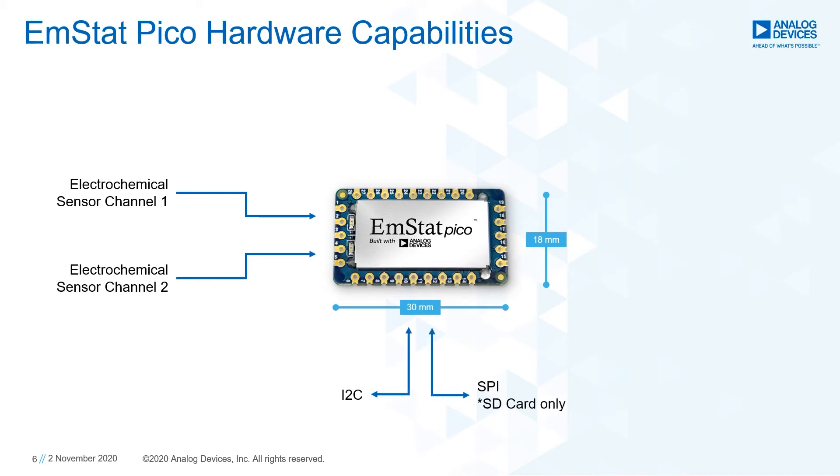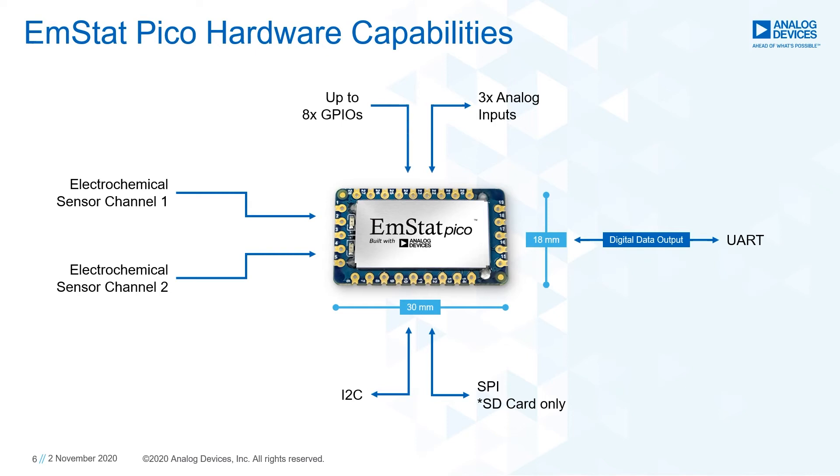An SD card interface is available via SPI. Any interface, wired or wireless, can be chosen to connect to the module as long as the selected interface chip supports UART. Additional single-ended analog inputs and GPIOs are available. These hardware features are especially beneficial during advanced product development.